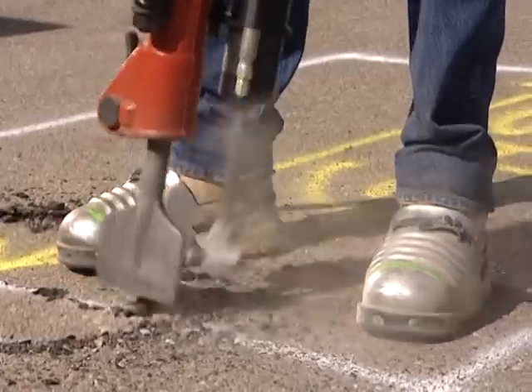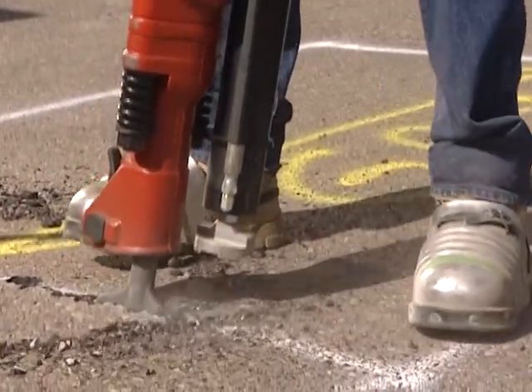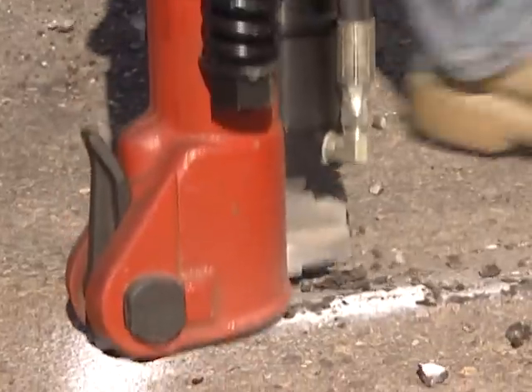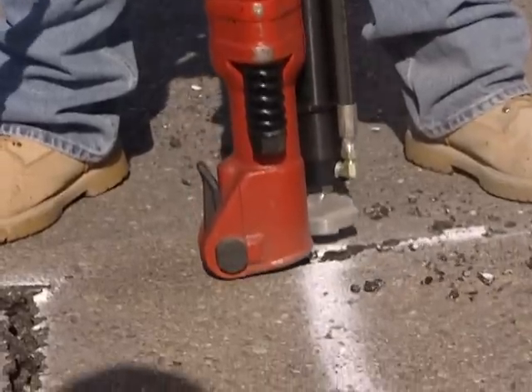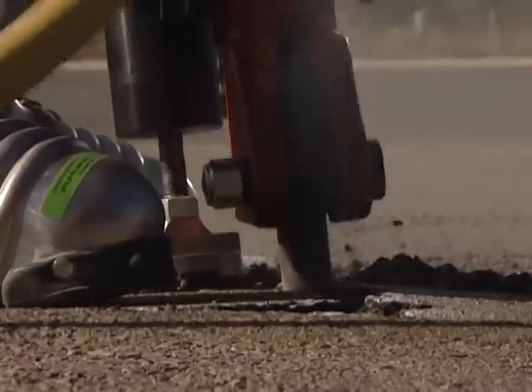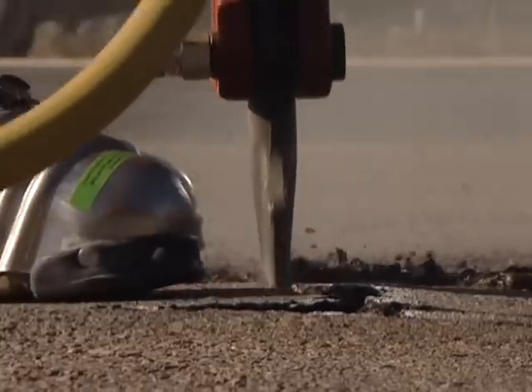Let the lift assist do the work for you. Keep in mind, the lift assist is designed to assist with the lifting of the jackhammer while operating. As a standard procedure, always avoid burying the jackhammer bit. Upon return to the surface, use the lifting rod to pull the bit out of the ground just enough to clear the debris.